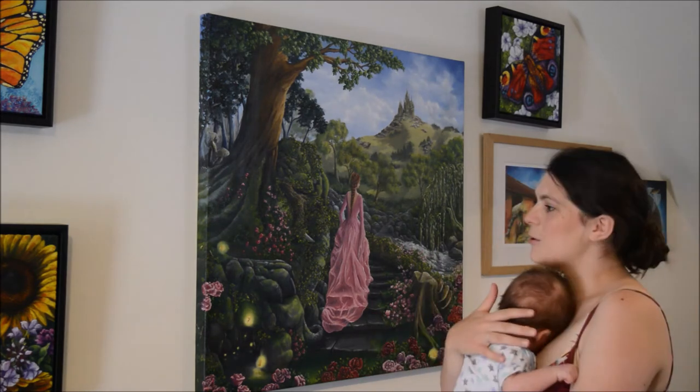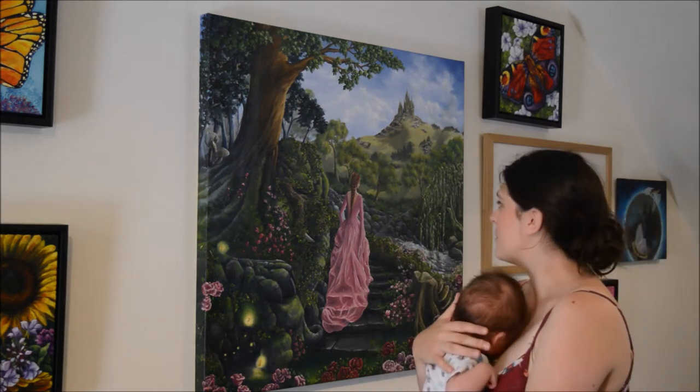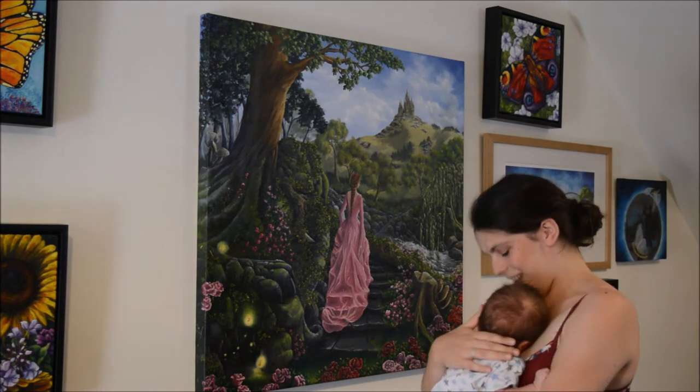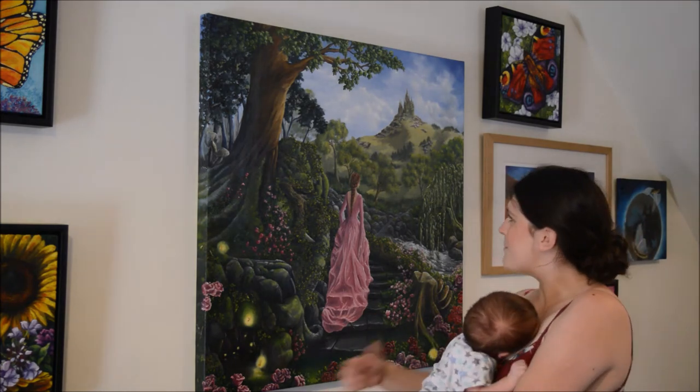Thank you for watching my video and I hope you enjoyed or learned something from the demonstration of how 'Rutting Stags' the watercolour began. I'm in my living room at the moment and this is the gallery wall — all this stuff is available, although I'll always miss this one, Beauty and the Beast, when it does go.